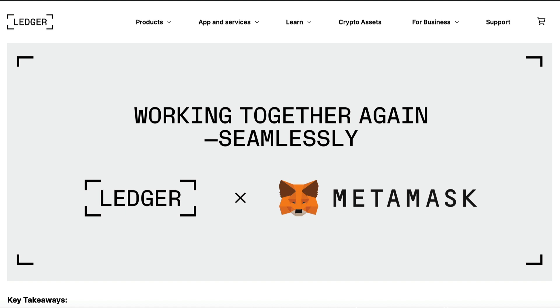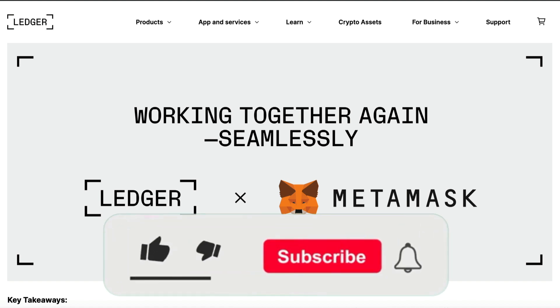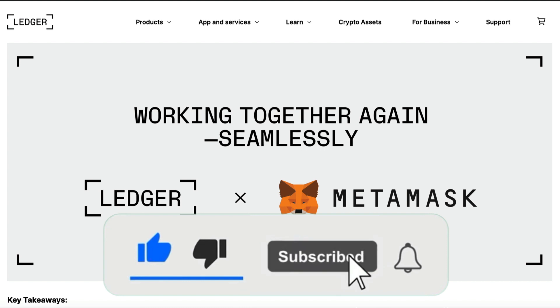So if that sounds good to you, please punch the like button, subscribe if you haven't already, and activate the bell button so you'll be notified of my upcoming videos.